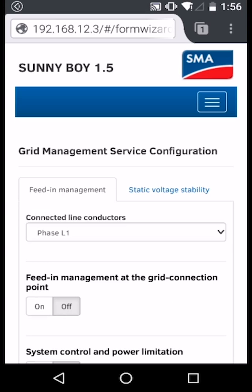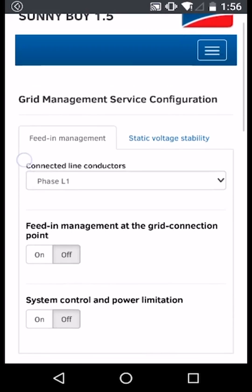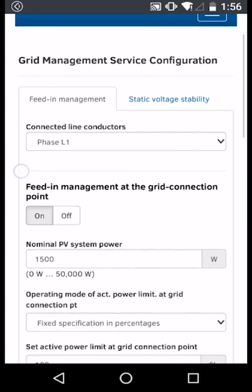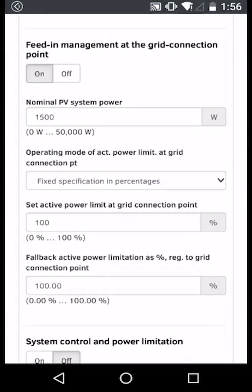To configure limited or zero export, we need to enable feed-in management at the grid connection point, so select that to On. Here we can see the nominal PV system power of the inverter and we have a number of options for how we limit export.